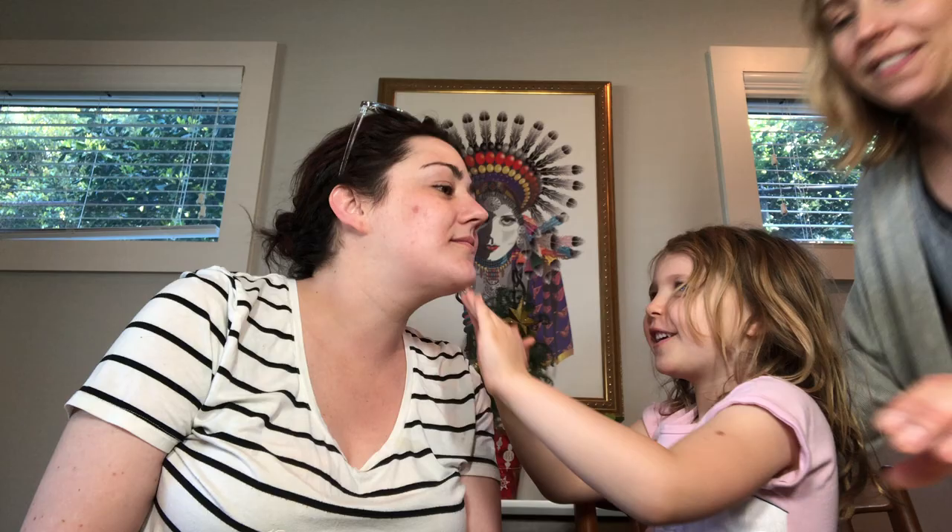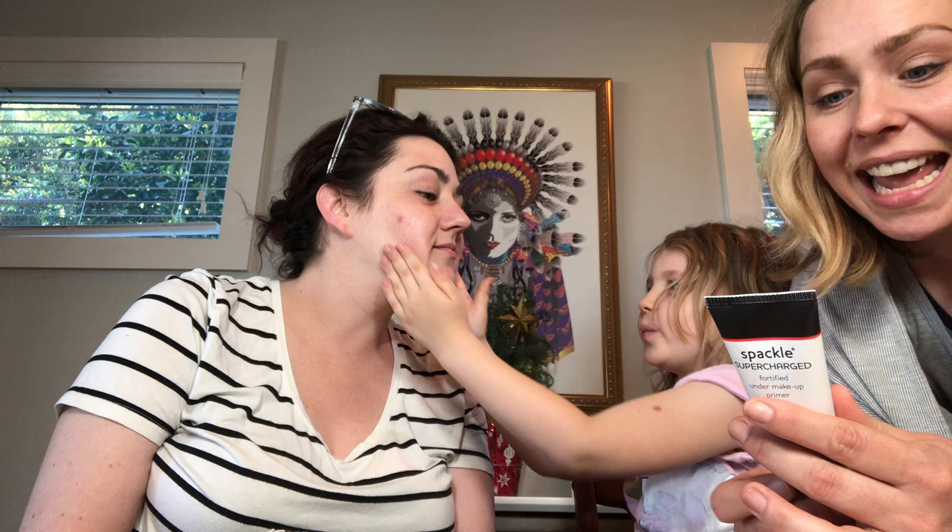What does primer do? Apply a thin layer over a super clean face. This primer is supercharged with soothing botanicals and age-fighting antioxidants, which Carol needs. Wear under foundation for perfect makeup application, or use alone for a fresher looking complexion. I'm impressed. That's actually clear.